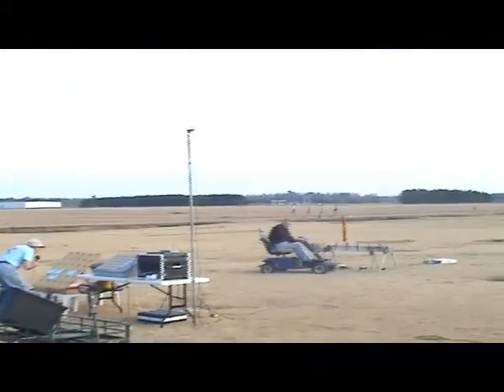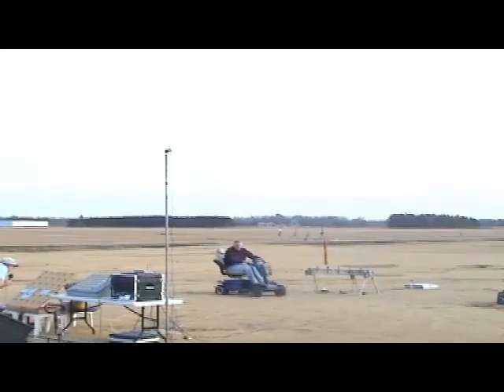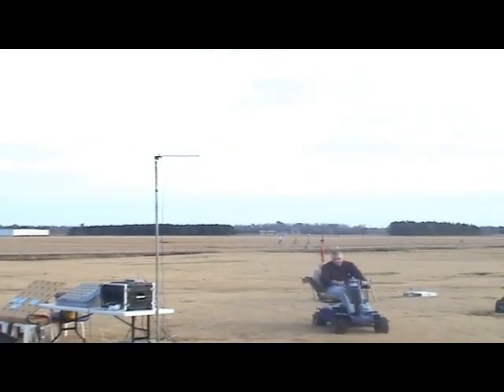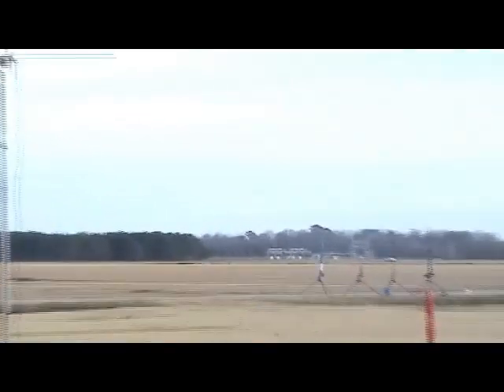Out on mid-power from Pad 11, Paul Direcchi has his Lock 4 with Eye in the Sky payload — a Canon camera. He has a J335 with 8-second delay. This is his Level 2 certification flight. This should be fun.